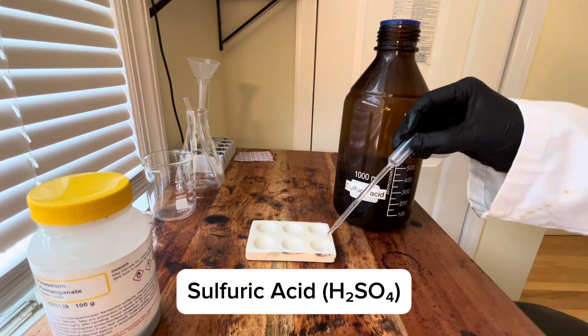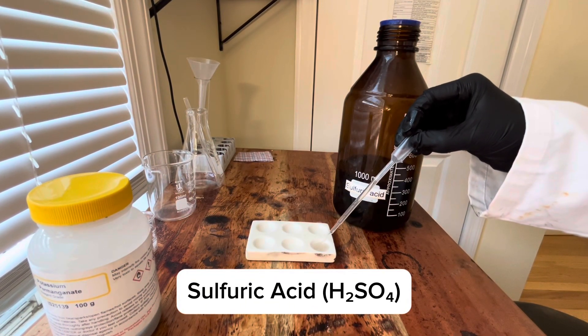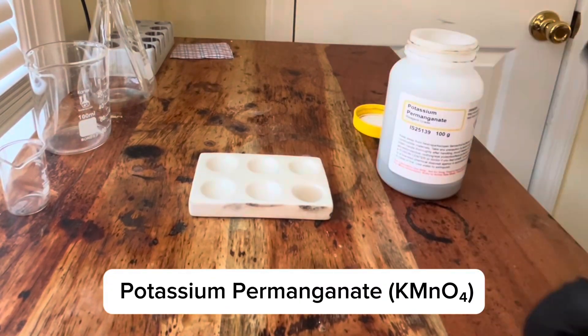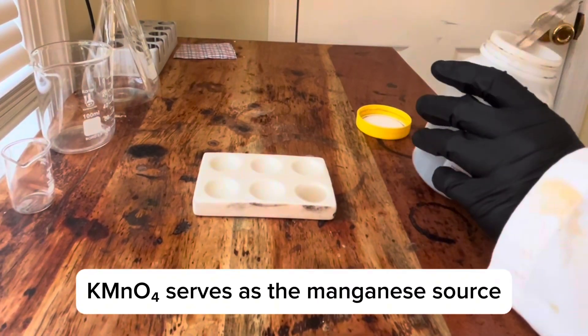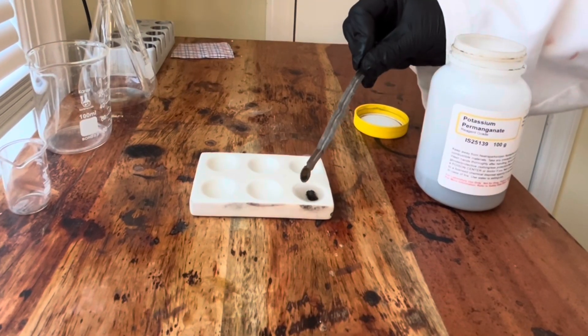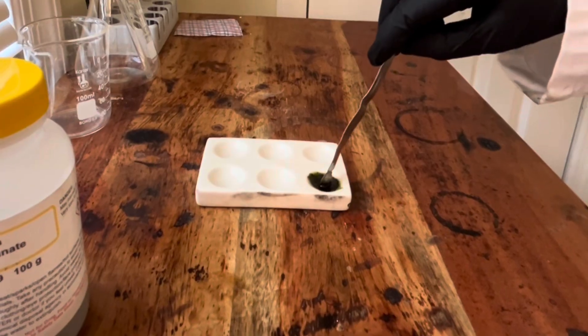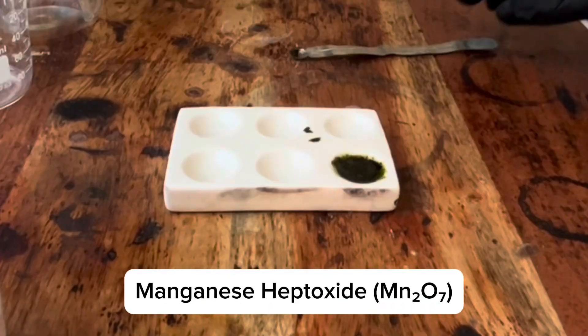First I'm adding concentrated sulfuric acid to my reaction plate. Next I'm adding potassium permanganate, a deep purple powder. What forms is an oily dark green liquid, which is manganese heptoxide.